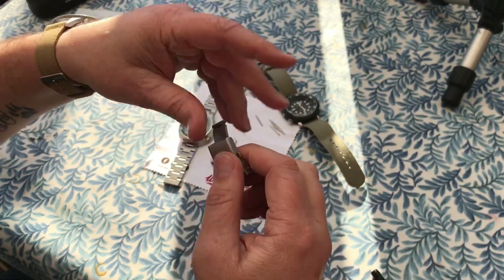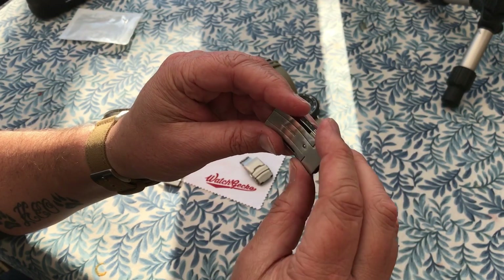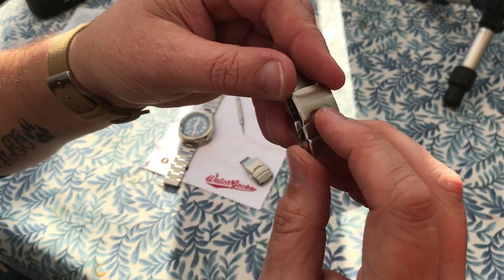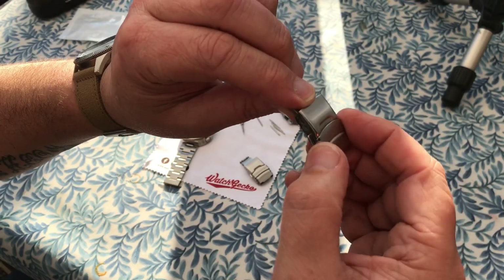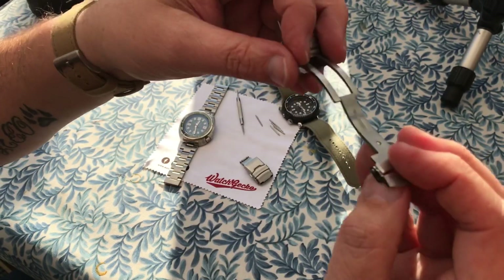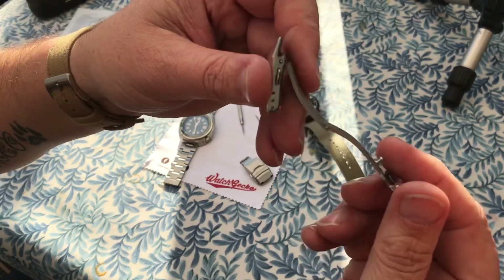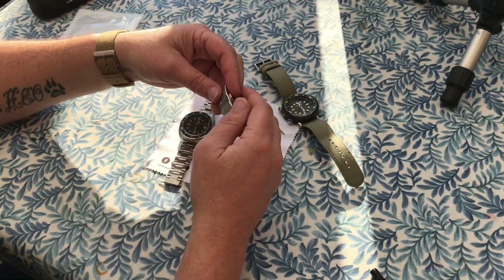I ordered a cheapo one off AliExpress — this cost me six pounds delivered from China, took a couple of weeks to get here. But on this one, there's no movement at all in that clasp — lovely and solid, double pushes, and nicely finished on the inside. It's nothing too fancy, but just nice quality.